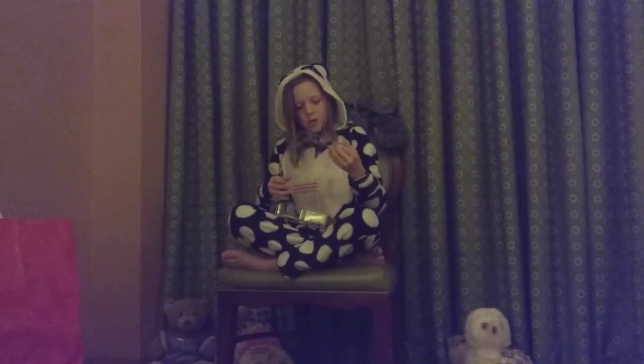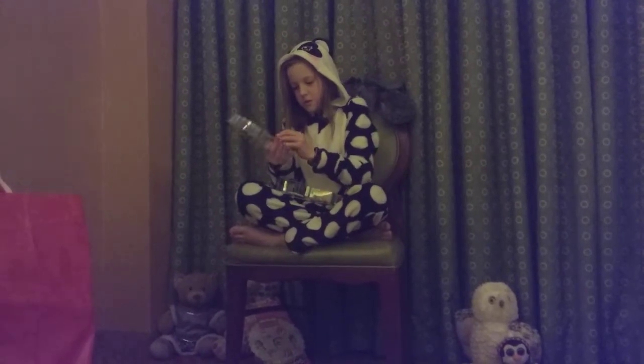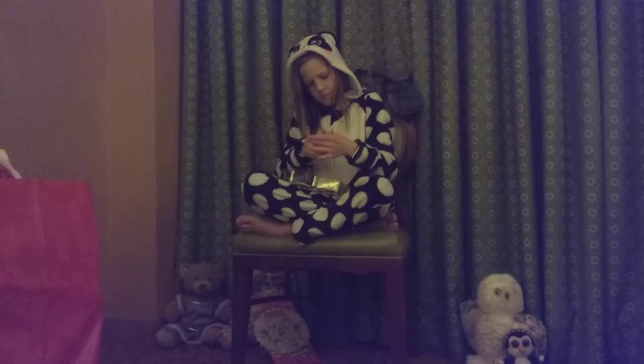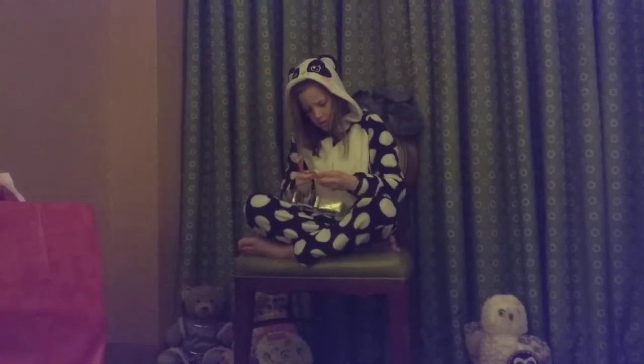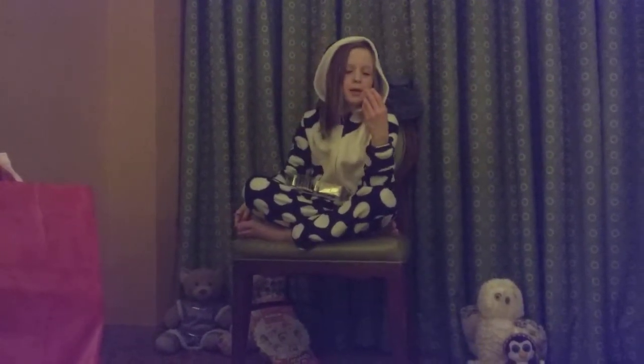It comes with some pencils, some pink colored pencils, and erasers.